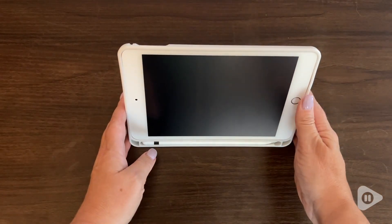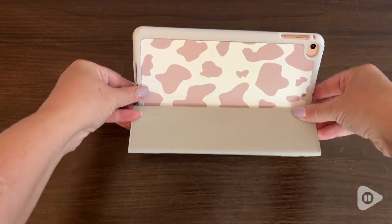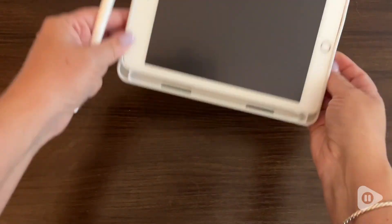The back folds so it can support the iPad on its side, so I can easily look at it and use it, whether I'm using it on a desk or even on my lap.